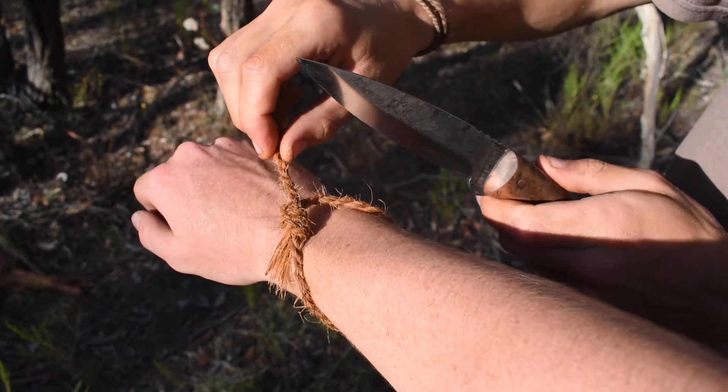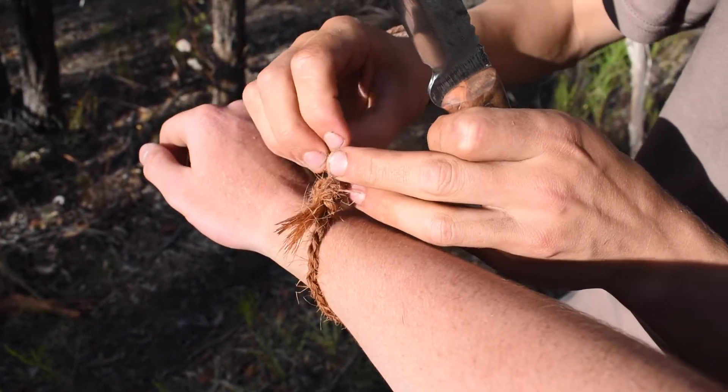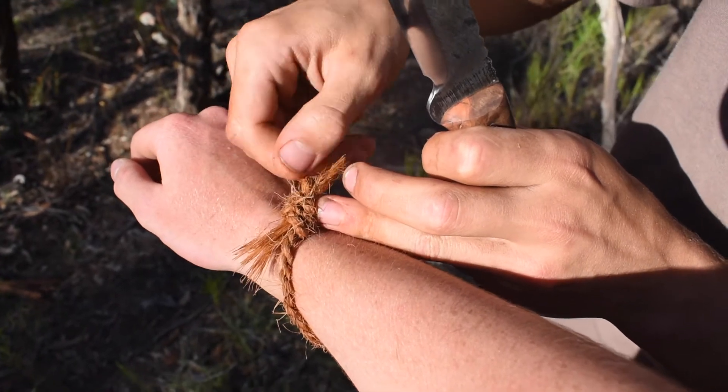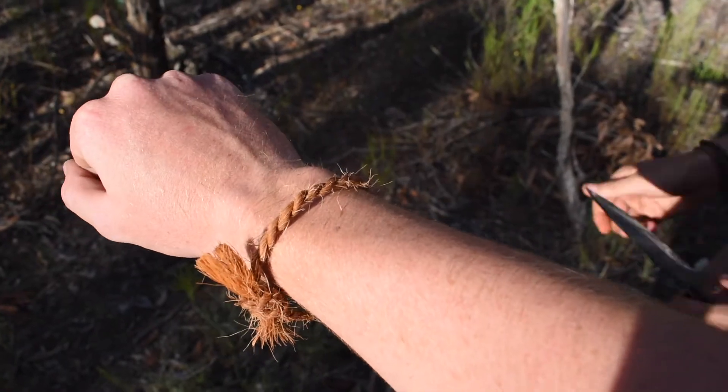Good? Yep. Kind of looks cool if you untwist it and have the ends frayed a bit. Let's go.